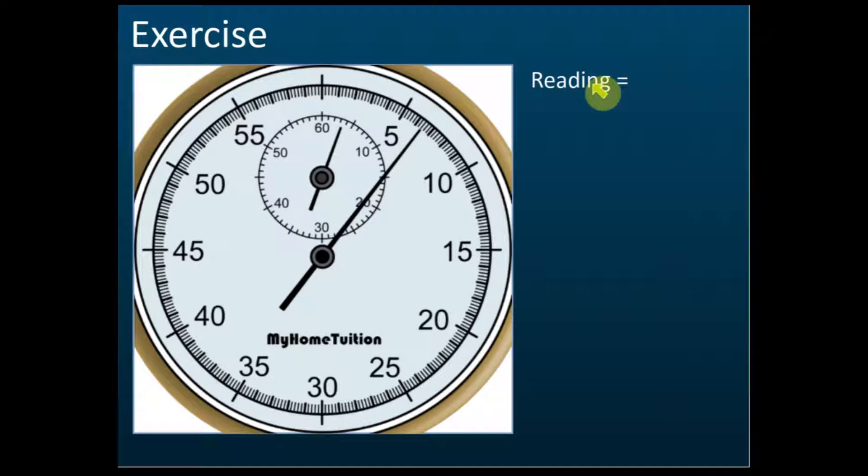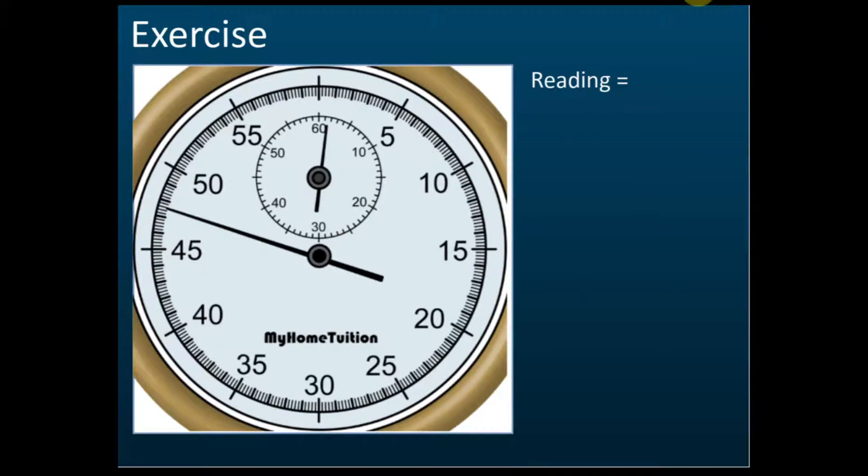What's the reading for this stopwatch? Here it shows three minutes — one, two, three minutes. The seconds show five, six, six point two, six point four. So the reading is three minutes six point four seconds.